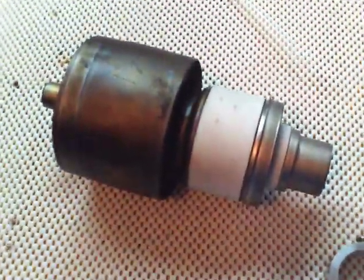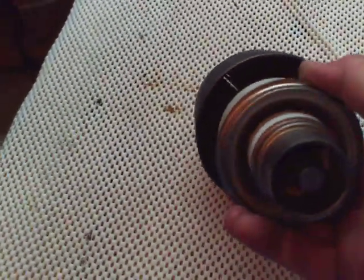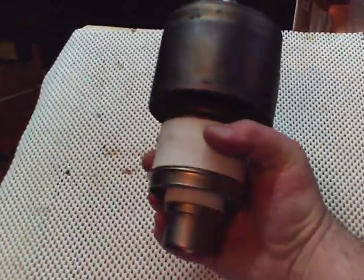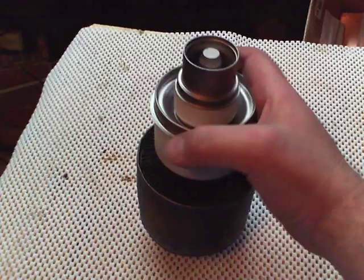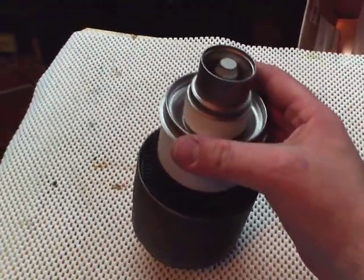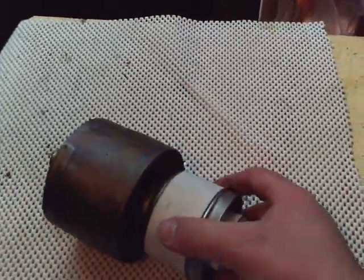Hi everybody, this is acboxes.com. I want to show you guys the cathode connectors we have for sale on our website. This is a 3CX-3000A7. The cathode connectors in the grid ring, the flange over here, are actually the same size on a 3CX-6000A7. So these connectors can work on either one.